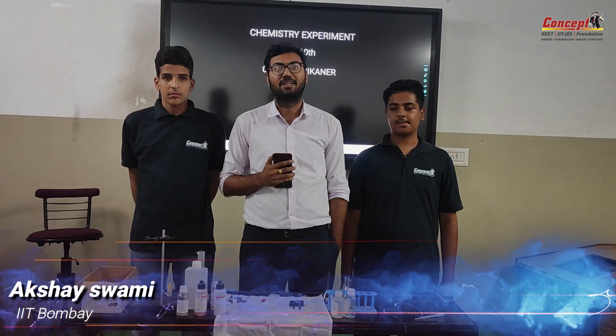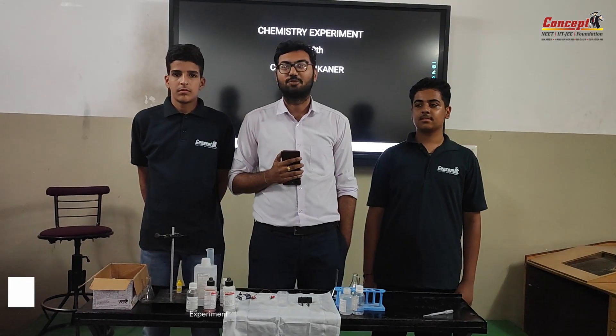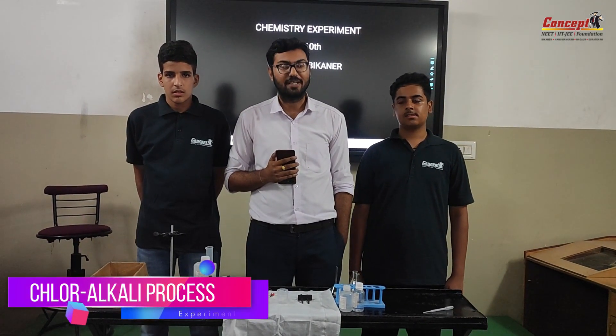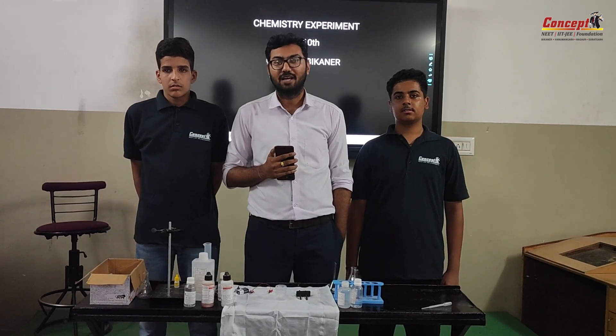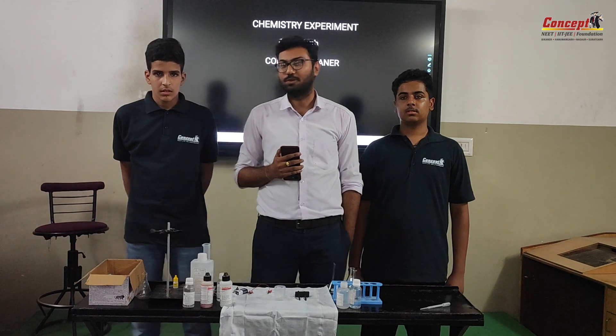Hello friends, myself Bakshaswami. Today I am with class 10 students who are going to perform the chlor-alkali process. We are going to see which compound will be what, and before we start the experiment, I have two students who are going to perform this experiment. Students, please introduce yourselves.